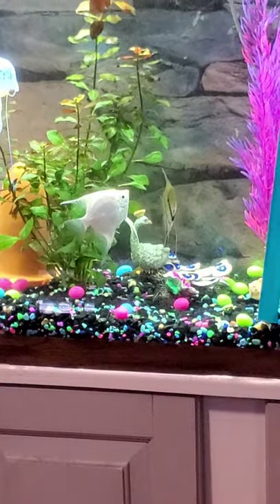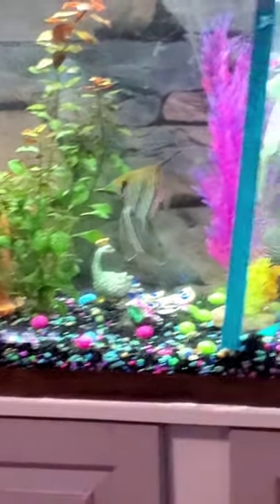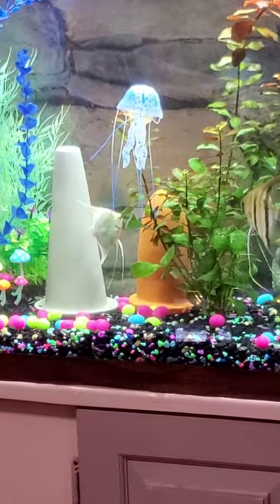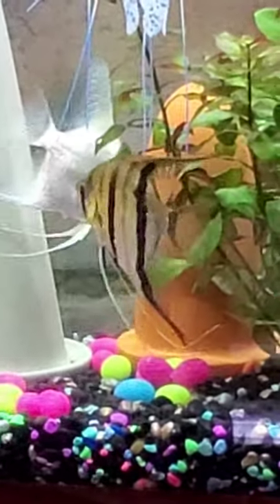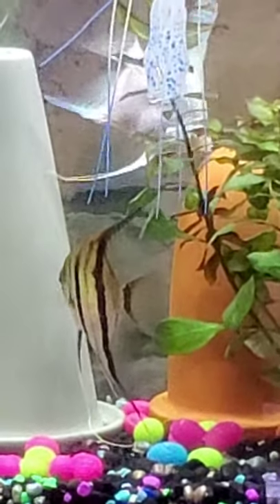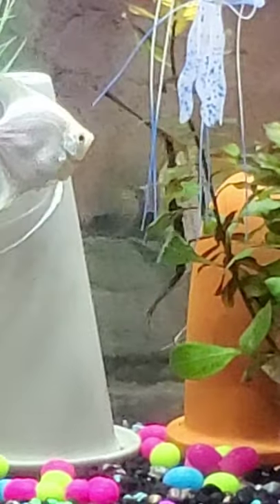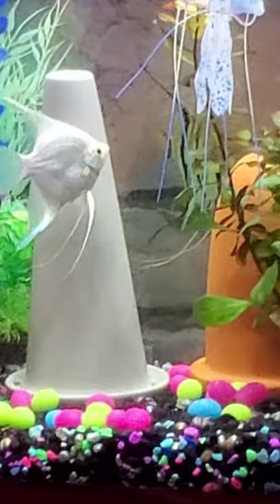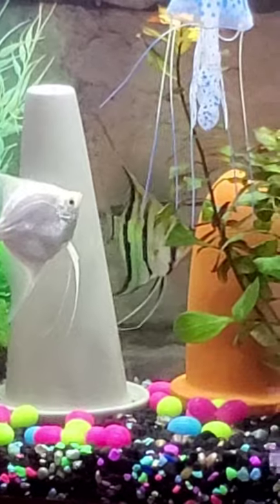That causes less stress on them so they can concentrate more on laying and fertilizing the eggs. They'll go over and check the divider every now and then and go back to cleaning the breeding tube. As you can see, she's cleaning it now, just pecking on it. I'm not really sure which one she's going to lay the eggs on — she's had the one on the right for a few weeks and refuses to lay on it. He's cleaning it as well, and I do know it'll be one of them today.